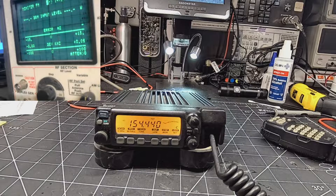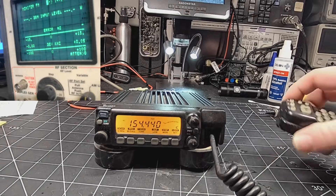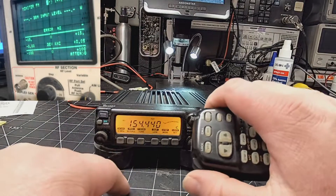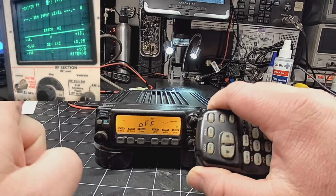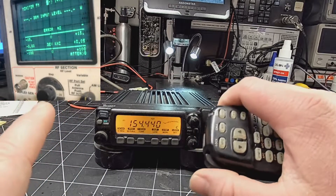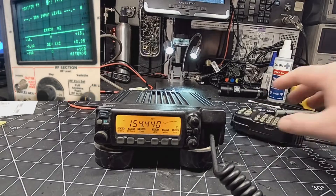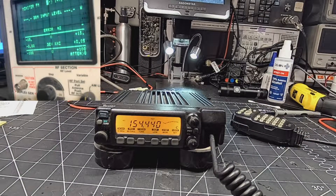Welcome back to the bench. Today we have an ICOM IC-207, and as you can see I am out of the ham band — it says off, no power being transmitted. So today we are going to enable out-of-band transmission.